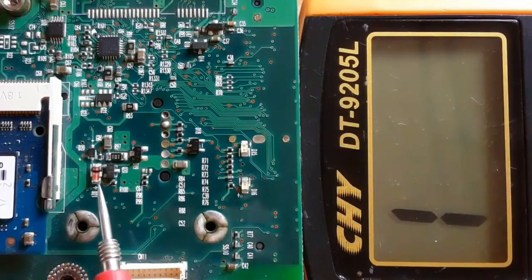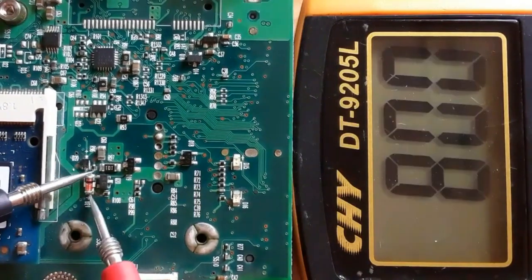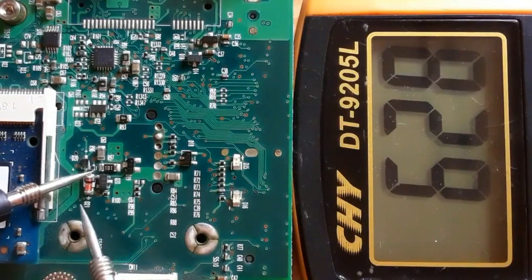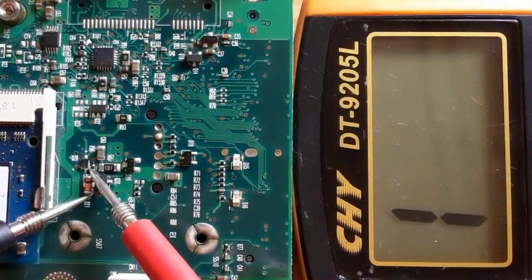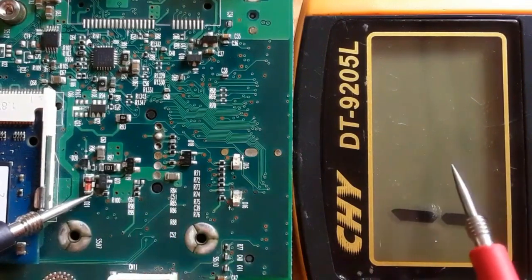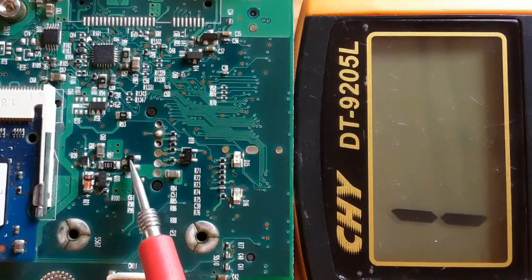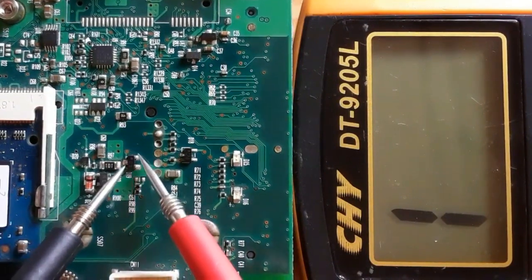Let's check this zener diode. The plus marking indicates the anode and the black line indicates the cathode. We put the red probe on the anode and the black probe on the cathode — we get a reading. Swapping the probes gives nothing in the multimeter. This zener diode is good.